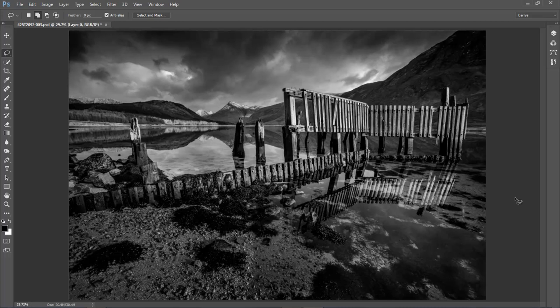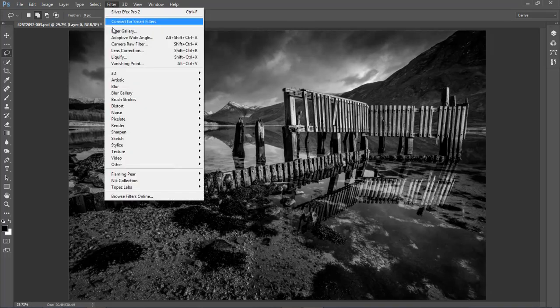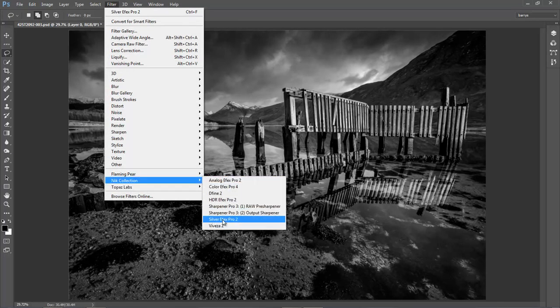One of the sets of filters I find myself becoming very warm towards is the Google Nik filters, which just happen to be free now. So if you haven't found these already, they're free online — just Google it and you'll find them. Download and install them because they're well worth having. The way I use them is once I've got my monochrome as good as I think I can get it using the tools of Photoshop and Camera Raw, I then save it so I've got my work saved and safe. Then I look at it in the Google Nik monochrome filters and sometimes I find something a wee bit better.